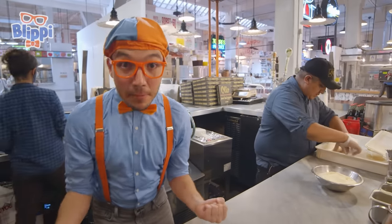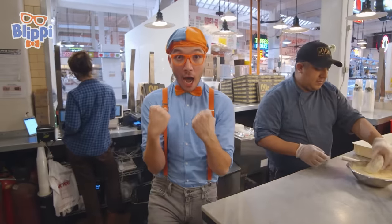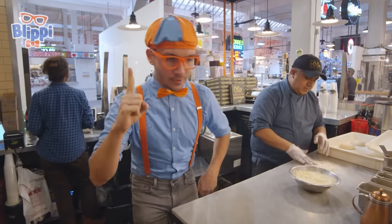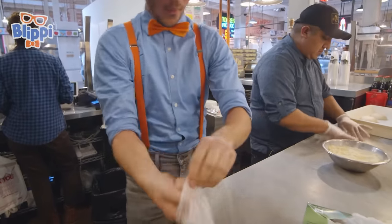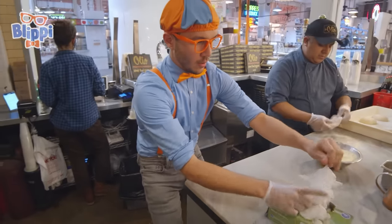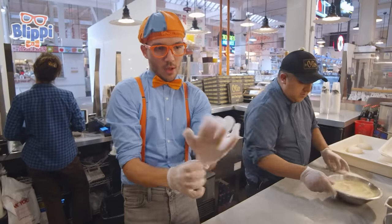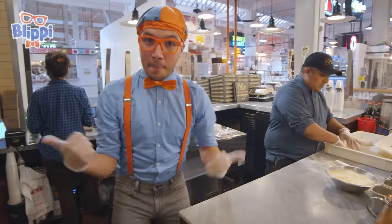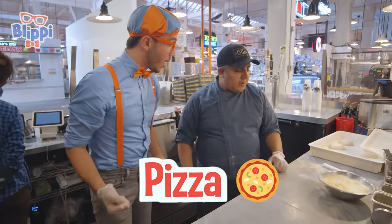Hey, it's me, Blippi, and today we're here in our real-life pizza kitchen. We're going to learn how to make pizza — I'm so excited! But first things first, we've got to put on our gloves. One, and we'll put on another one — great. We got our gloves on and we're all ready to make some pizza. Hey, what's your name? My name is Michael. Hi Michael — can you teach us how to make some pizza today? Yes, no problem, I'm going to teach you how to make the pizza.